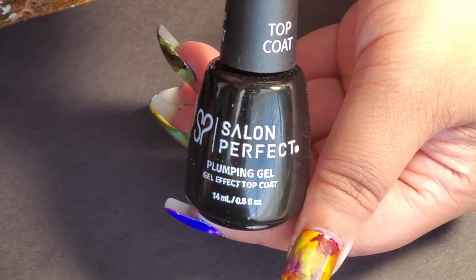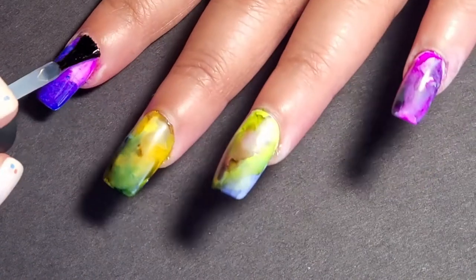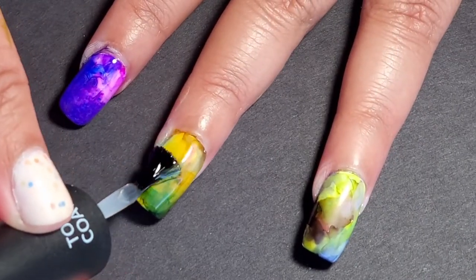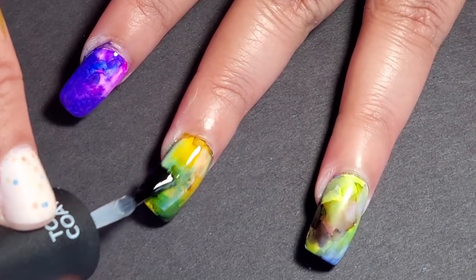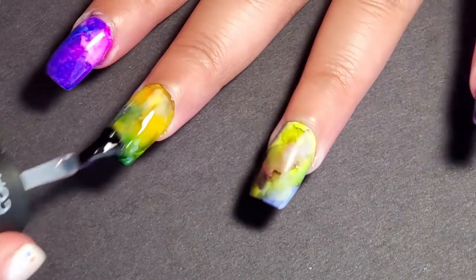All kinds of new stuff in this video, which is lovely. I needed a new fast-drying top coat, so I found this one from Salon Perfect. It's their Plumping Gel Effect Top Coat, but it's also fast-drying, so that's why I got it. Once I thought the ink was pretty dry, I started putting the top coat on. I love the finish, I love the shine, and I love how fast-drying it is.